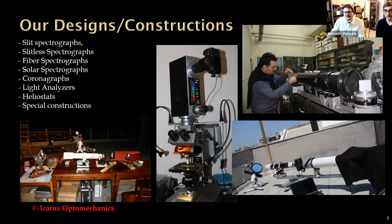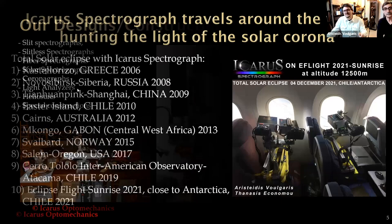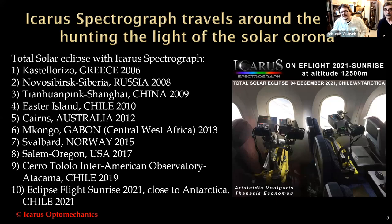Here is another system for solar corona temperature measuring. My 10 eclipses started from Castellorizo, Greece, 2006; next was Novosibirsk, Russia, 2008; Tianhuaping, Shanghai, China, 2009; Easter Island, Chile, 2010; Cairns, Australia, 2011; Makokou, Gabon, 2013; Svalbard, Norway, 2015; Salem, Oregon, USA, 2017; Cerro Tololo in the Inter-American Observatory in Atacama Desert, Chile, 2019. And my last was the Eclipse Flight Sunrise 2021 — a flight close to Antarctica on December 4th.